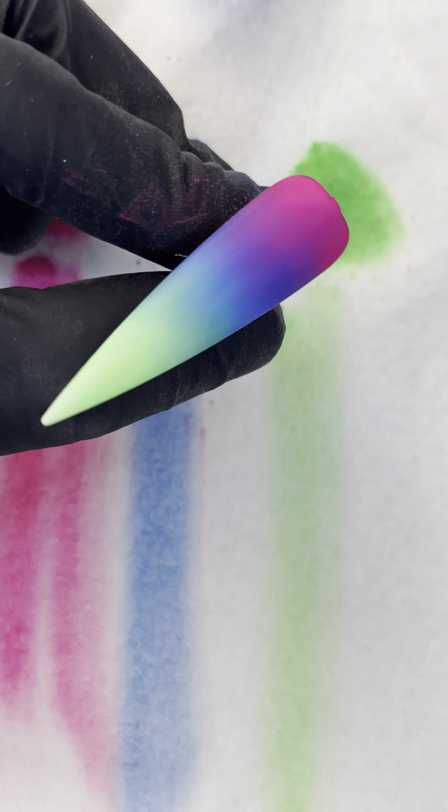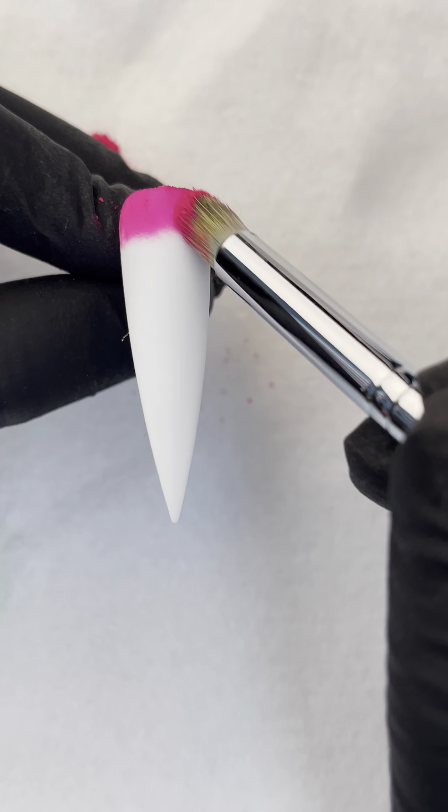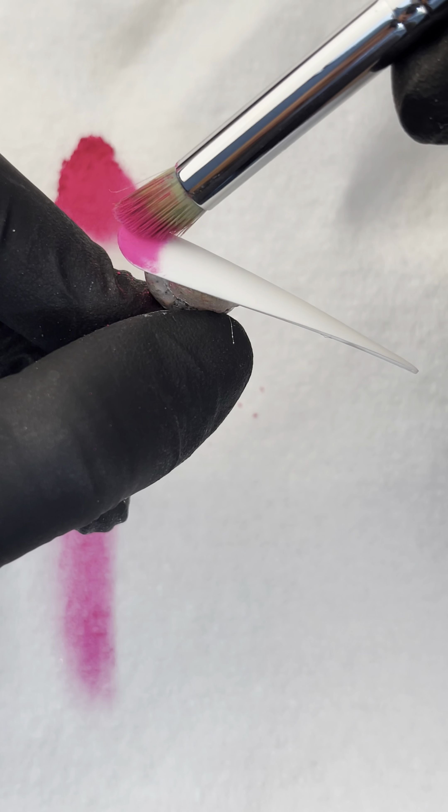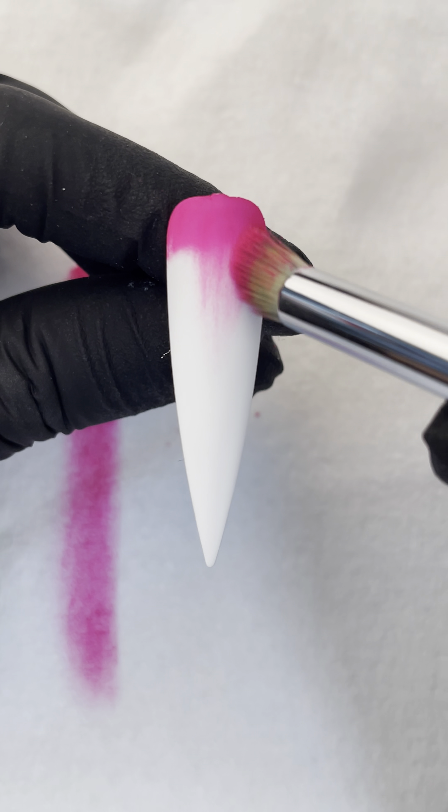Today we're going to train you on how to blend pigments. You have to put it on the paper towel first so the pigment is not flying everywhere when you're applying it. Run it through the paper towel to lighten up the pigment. That way the pigment is not too heavy when you fade it out.